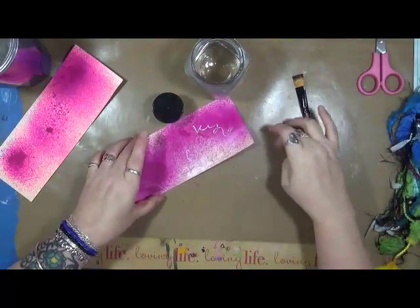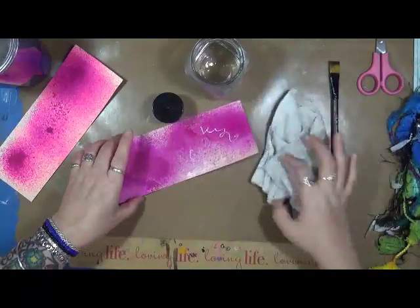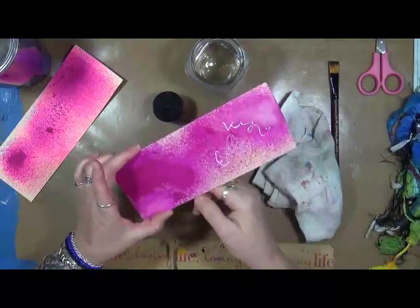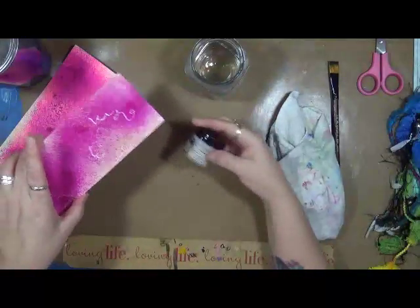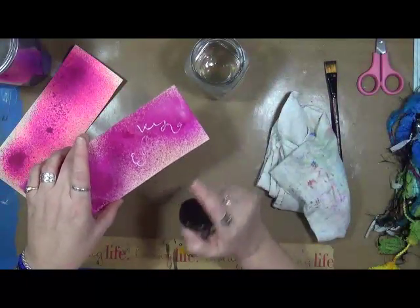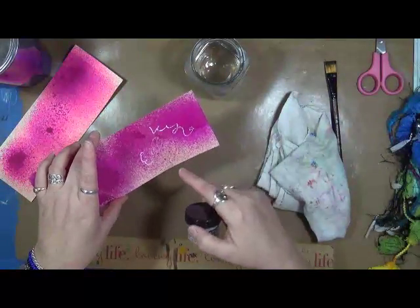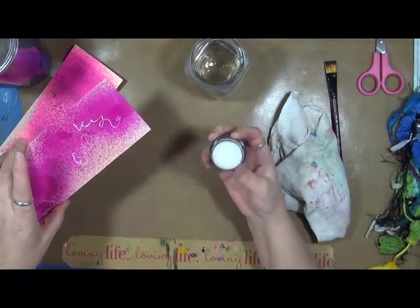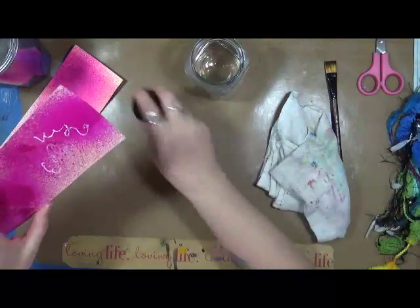To back up with this one — without anything on it, yes, it's water soluble. We know that. With the Tim Holtz Distress Glaze, yes, it will stay permanent. But like I said, if you're going to do this, you're going to need a few of these.